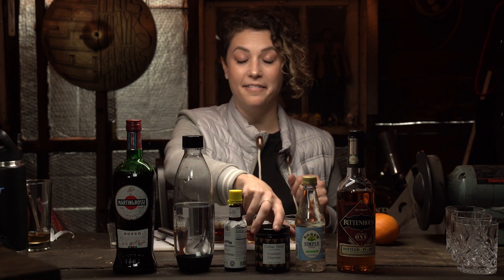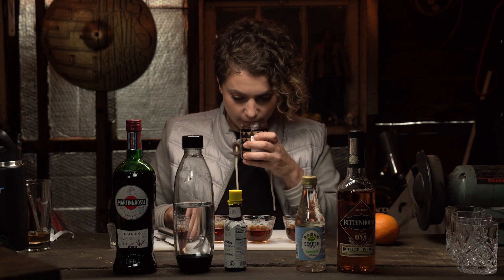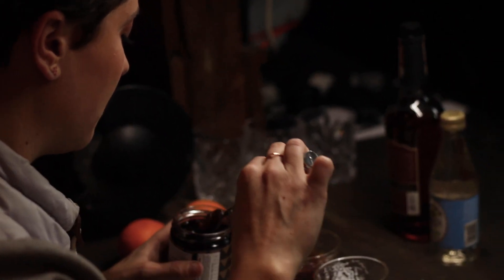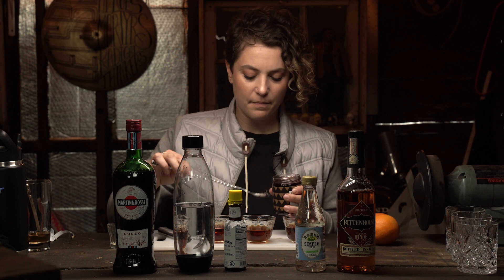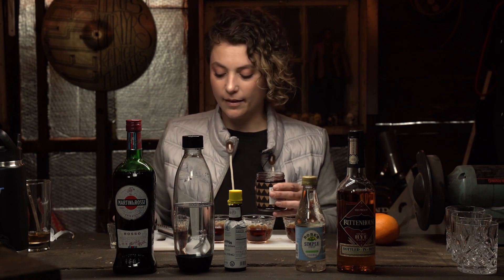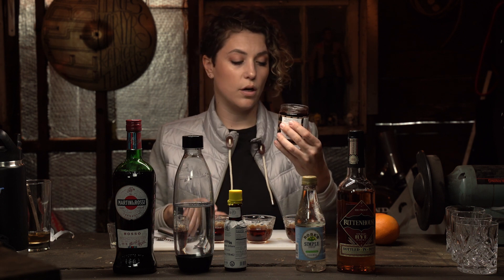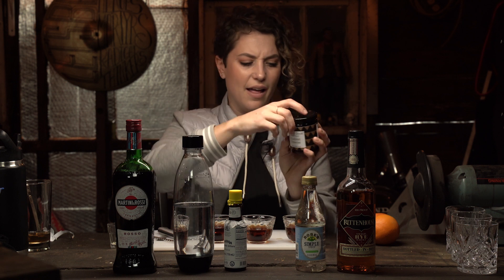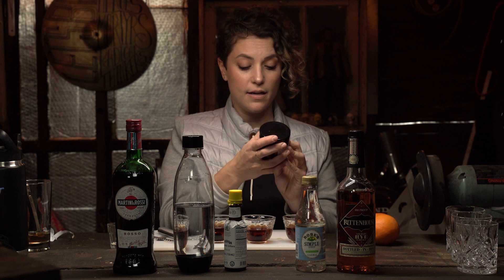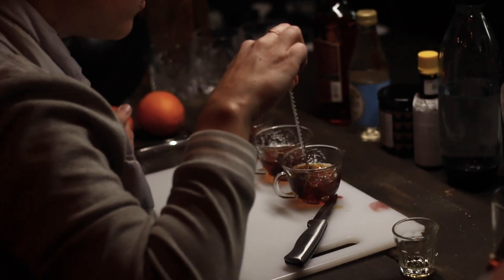And then on top we have a cherry. What kind of cherries are you using there? These are delicious smelling cherries — they are Cellar Door artisan preserved cocktail cherries. I like that they're not like that bright artificial red color. The bright ones are maraschino cherries.